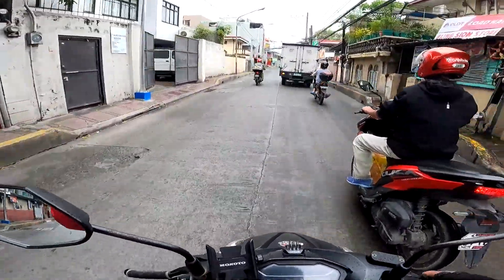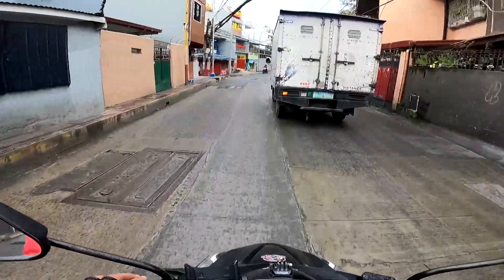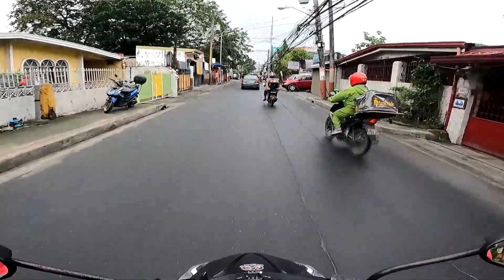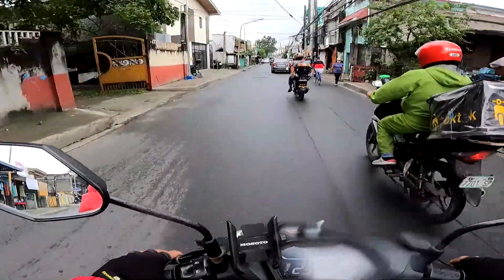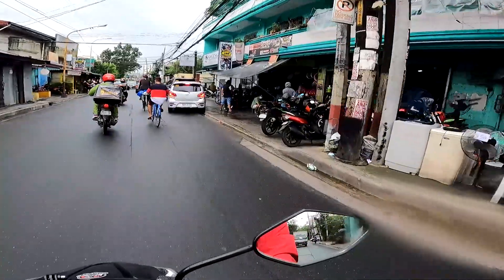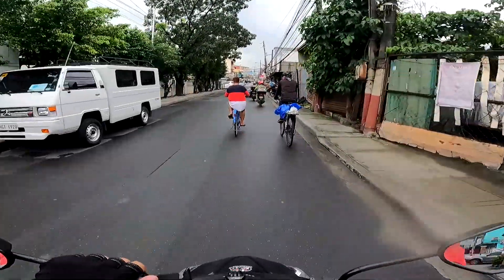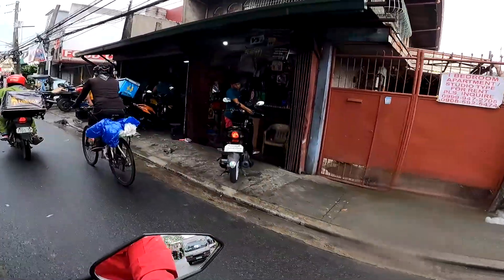Itong motor, kailangan natin mag-overtake. Kaliwa ka pa, di ka nakasignal. So dito tayo magpapagawa kay Mike kung magpapalit ako ng bola dito. Although marami naman tayong kaibigan dito gumagawa ng motor — ito kay Jad Racing, diba? Saka nila rin ito eh. Pero dito ako nagpapagawa dahil ito yung una kong nakilala sa pagmamotor.